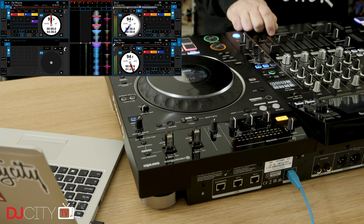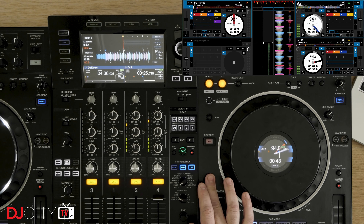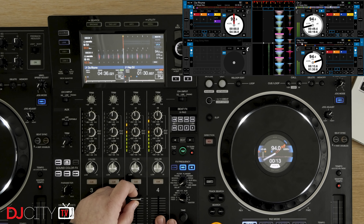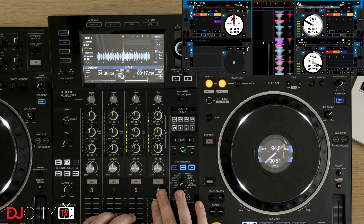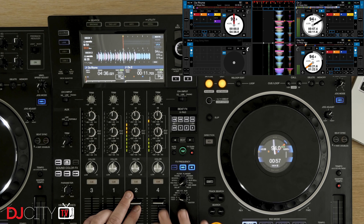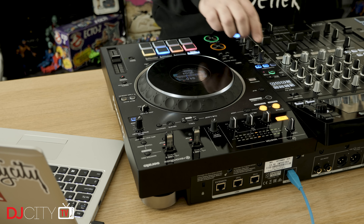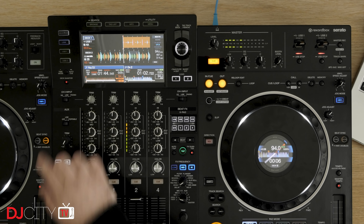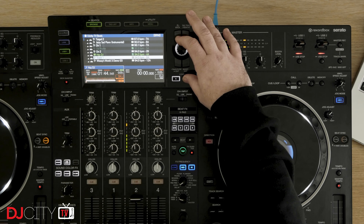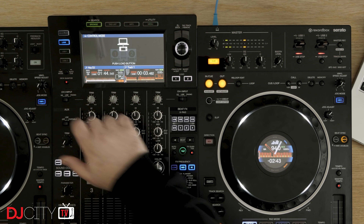Switching between decks 1 and 3 on the left and 2 and 4 on the right is done by double-tapping the respective shift buttons. This works fine, but it will always seem like a super weird oversight on Pioneer DJ's part to not put dedicated deck selection switches on this four-deck controller. If you played on the XZ without any prior knowledge, you could easily miss that it has that option available at all. Another thing which is also missing is a second USB-B port on the rear for changeovers. Switching between computer playback and standalone can be done seamlessly on the fly, but a second port would be a useful addition for a lot of the potential market for this device.